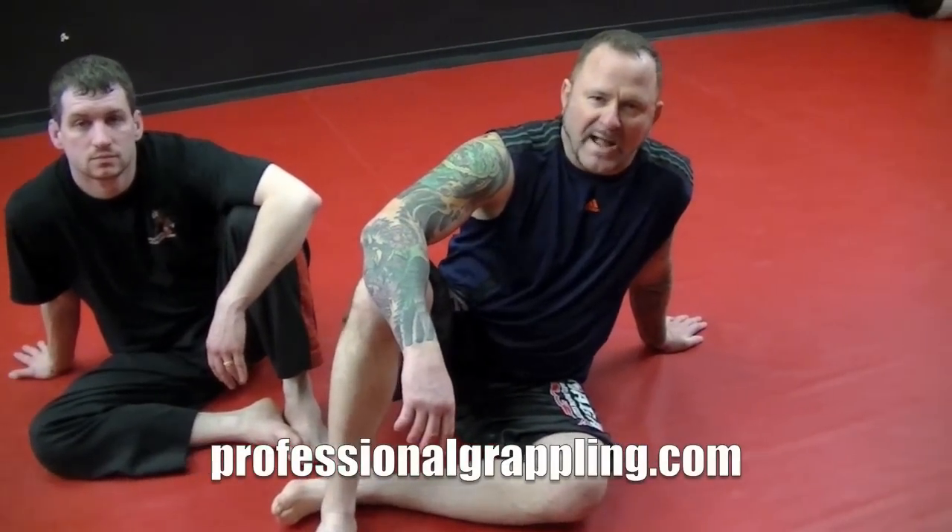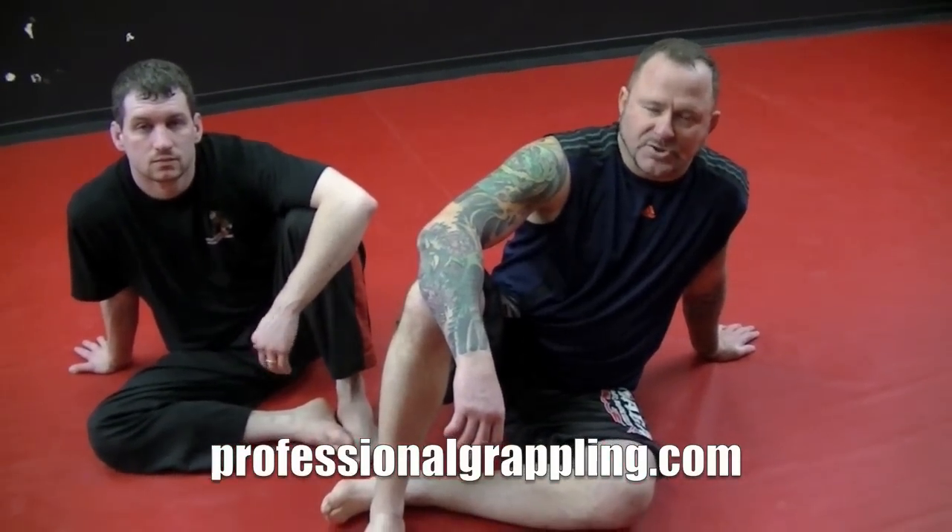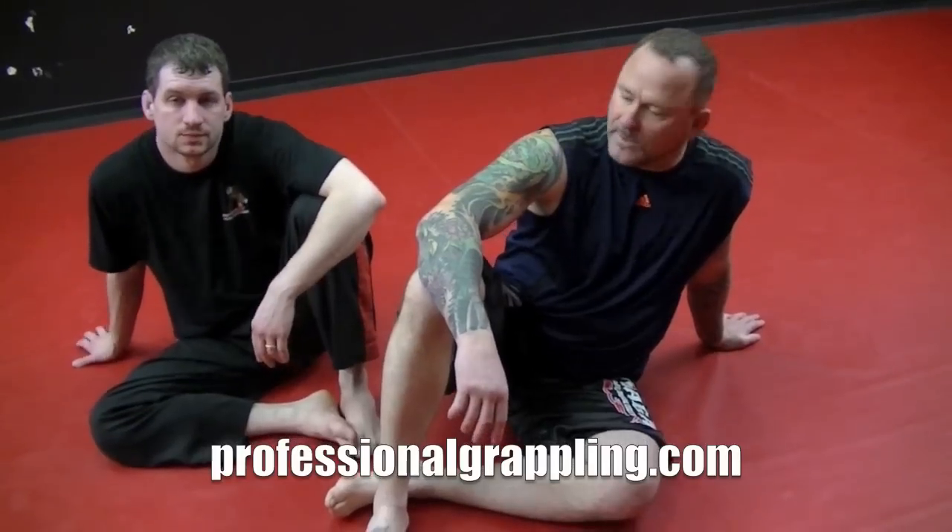I'm Dave Clemons, brown belt under Pat Stano. I own Medford Brazilian Jiu Jitsu and Submission Grappling Academy. I'm here with Chris.